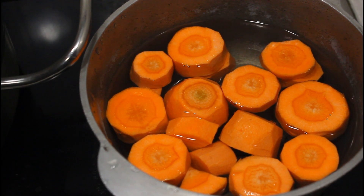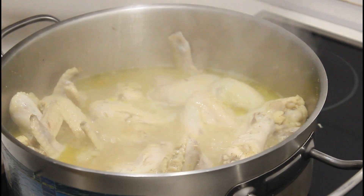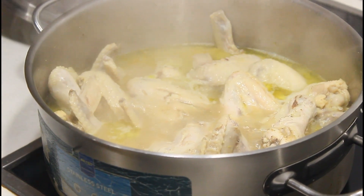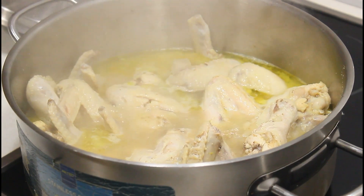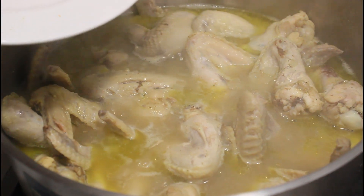Normally I boil the carrots, tomatoes, and onions together on the meat, but this time I'm cooking the carrots separately. This is because carrots are harder than tomatoes and onions and take longer to cook. We all know coastal chicken is very very soft, so I don't want my meat to fall apart — I want them whole. That's why I'm cooking the carrots separately.